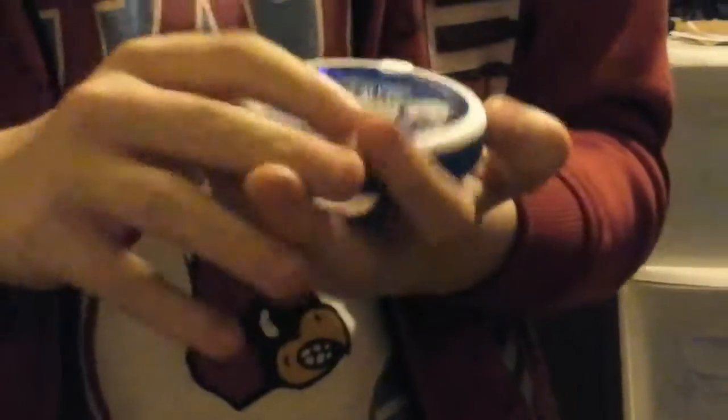Hey, wait man, these are Legos! How many Legos are in here? Are they just all Legos? It's just a pretty good prank.